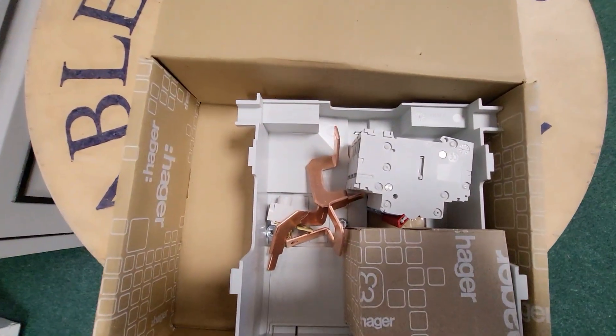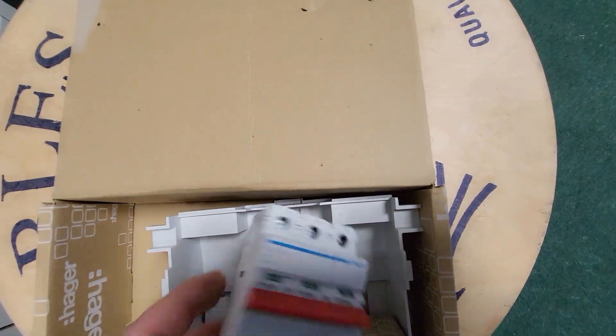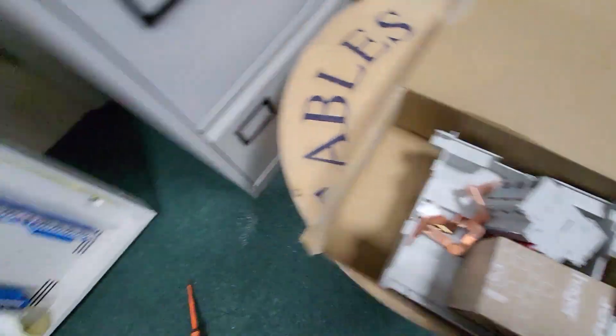This is the little box of bits for your main switch. You'll notice there is only a 3-pole main switch. That is because we have some UPS systems installed off this board and it's really important that you don't disconnect the neutral to those systems by accident or when you're doing some kind of shutdown.